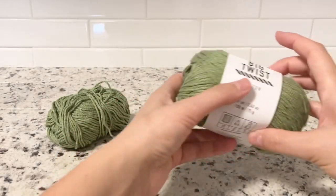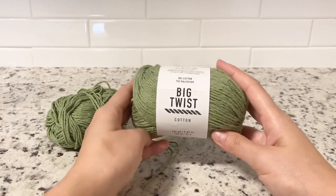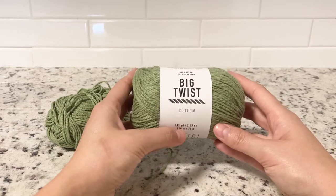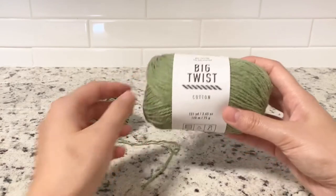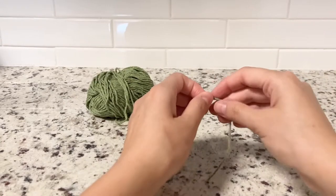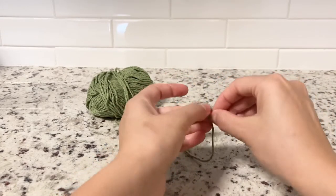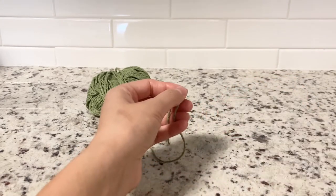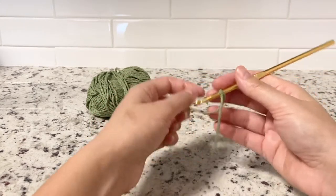Hey guys, today I will be showing you how to crochet a bottle bag. I'm using Big Twist cotton yarn in sage, one of my favorite colors this season. Let's get started. First, we want to make a knot like that, and I'm using a number four hook. Let's chain 24.